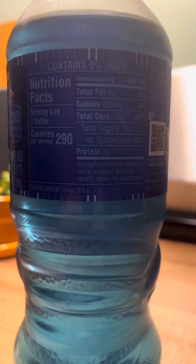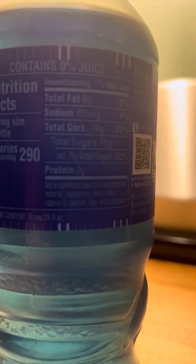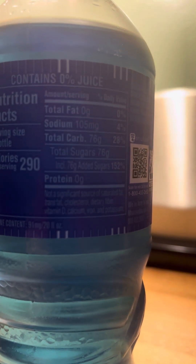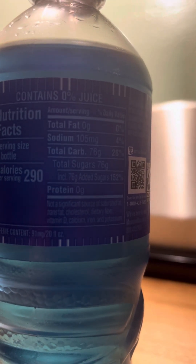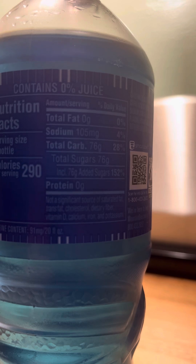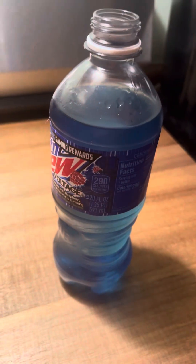Let's check the label: 290 calories — god damn. Zero grams of protein, zero grams total fat, 150 milligrams sodium, and 76 grams total sugars. 76 grams — so basically 76 grams of everything, almost. Yeah, 290 calories — that's a lot of calories for one bottle.